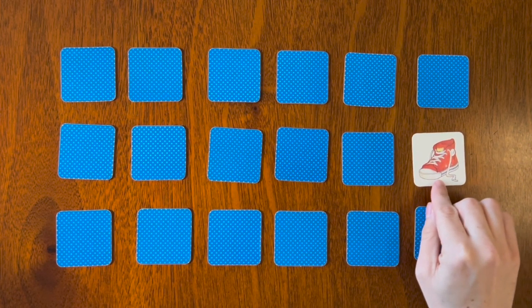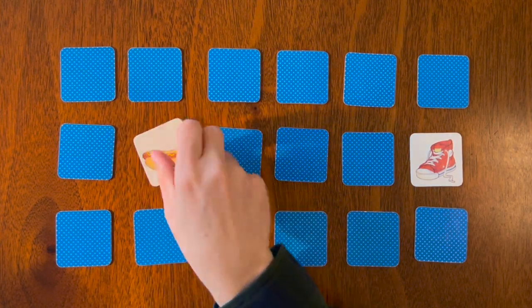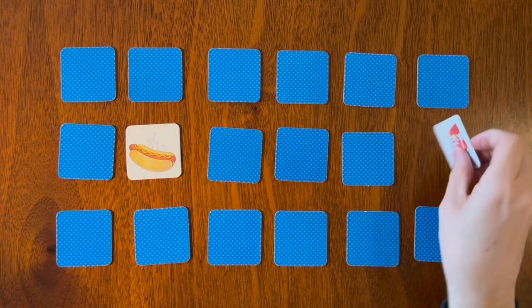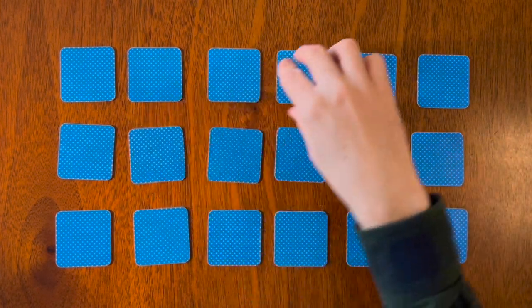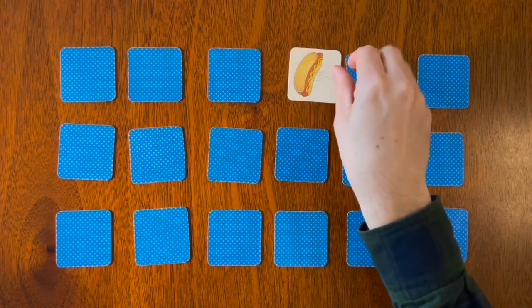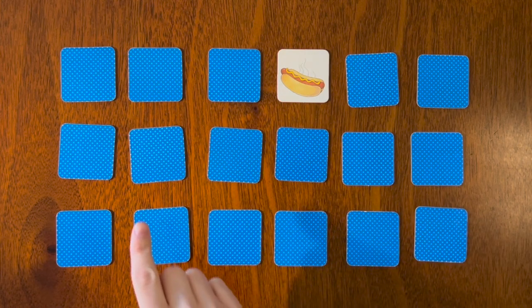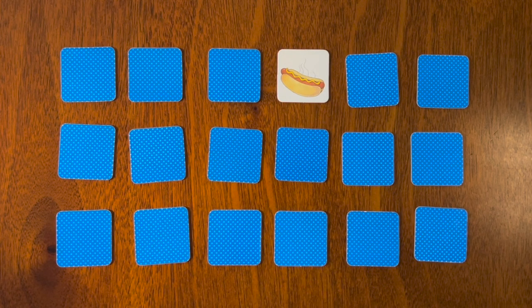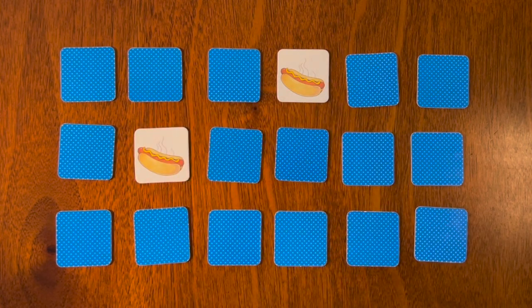Oh, we have a red shoe and a hot dog. Oh man, that's lucky — we have the hot dog again! Was the hot dog here or there? That's right, it was here! Let's keep going.